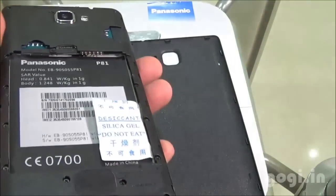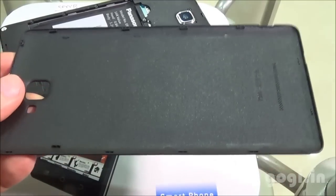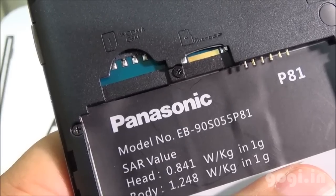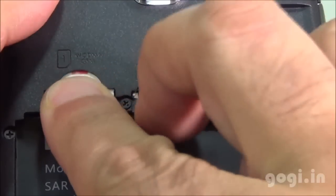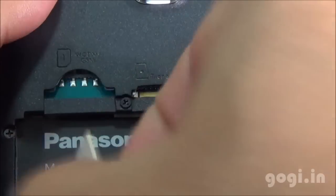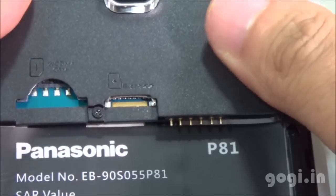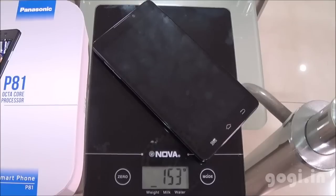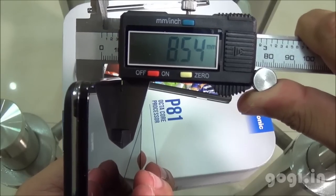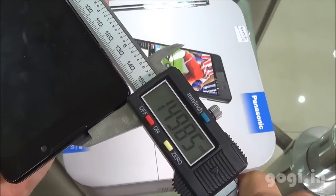Opening up the handset — the back cover is made of plastic, is good quality and a little flexible. The SAR values are mentioned inside the battery compartment. This is a dual SIM handset with SIM slot 1 supporting 3G and SIM slot 2 supporting 2G. You can also see the micro SD card slot. The handset weighs 153 grams with battery, is 8.54mm thick, 74.9mm wide, and 149.85mm long.